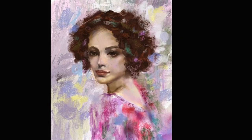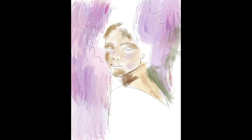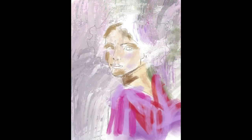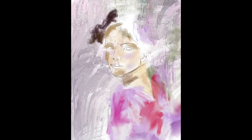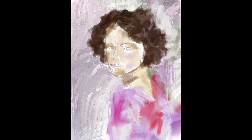Hi everybody, this is going to be a quick time-lapse video where I talk about this painting that I've done. Stay tuned because it's a little bit different than normal. This was done in Procreate and I'm going to explain a little bit. Those of you who are new to my channel probably won't realize anything different, but those of you who have been with me for a while know that I have not posted a video in quite some time, and I am very sorry for that.